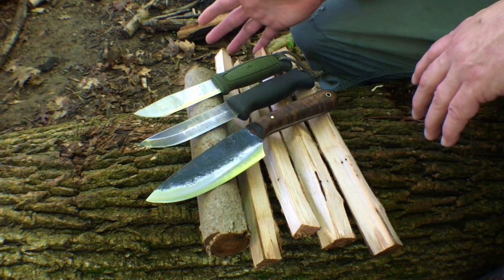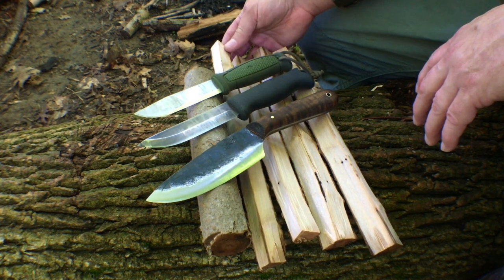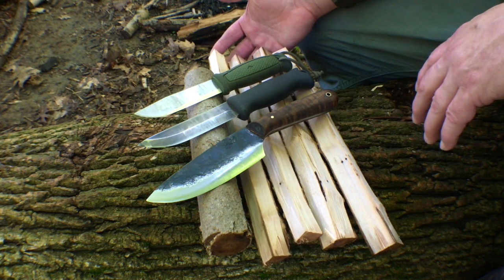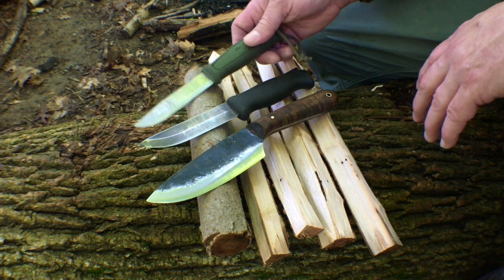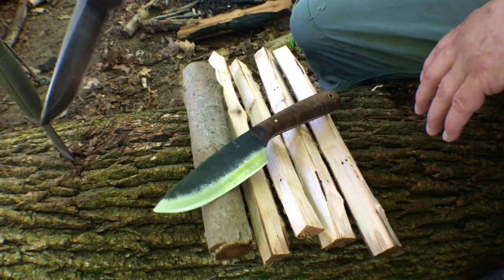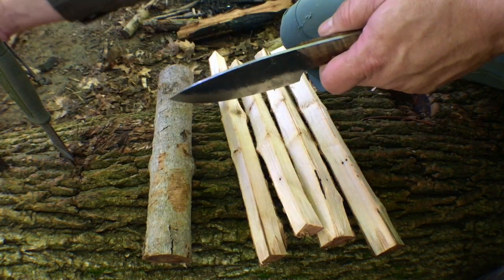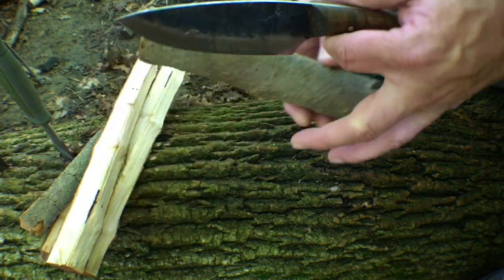For today's experiment, we have a very seasoned piece of maple that's been split down. I think the first thing I would do with any knife to test the grind is just to see how it curls, and that's really probably one of the most important tasks I would do anyway. So let the games begin.